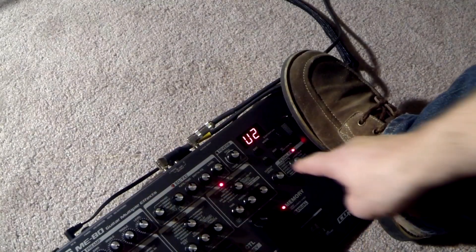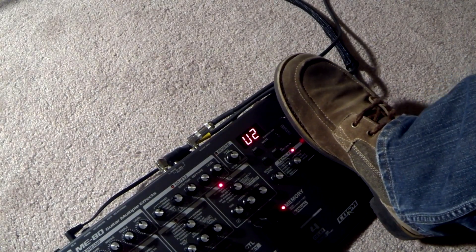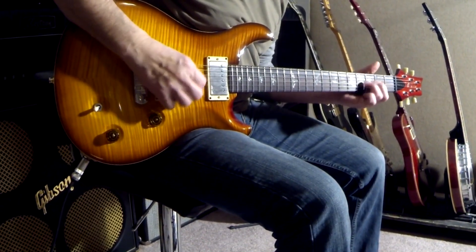I used the ME80's freeze effect to create this next patch. I assigned the pedal effects to control the freeze effect. When I move the pedal forward the freeze is in play, and when I move it back the freeze is off.